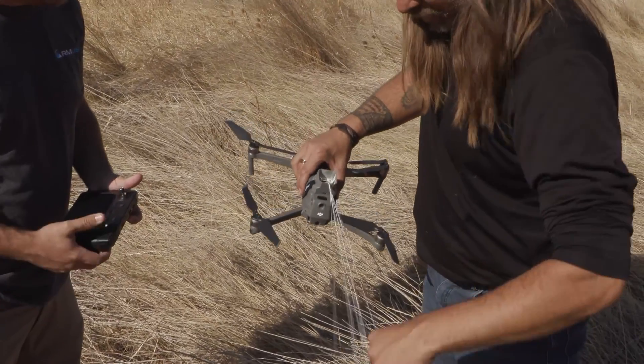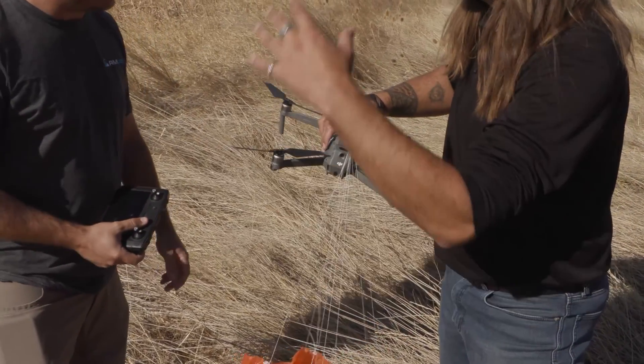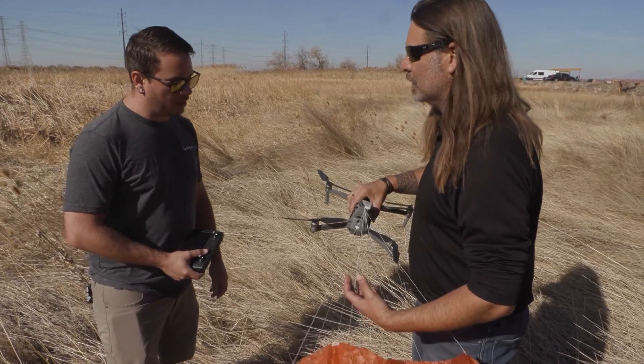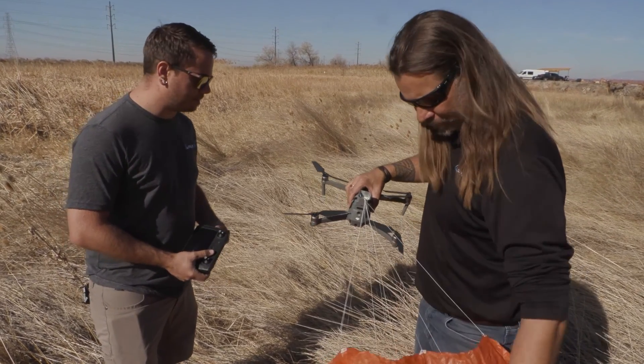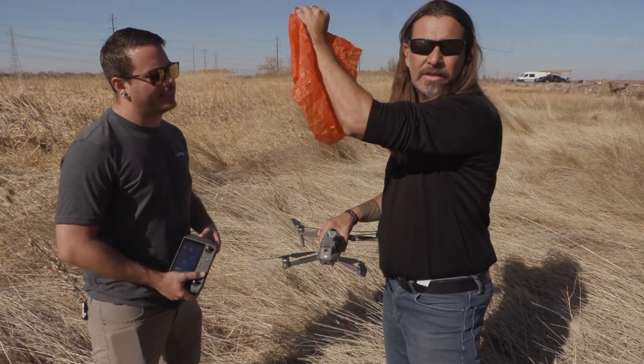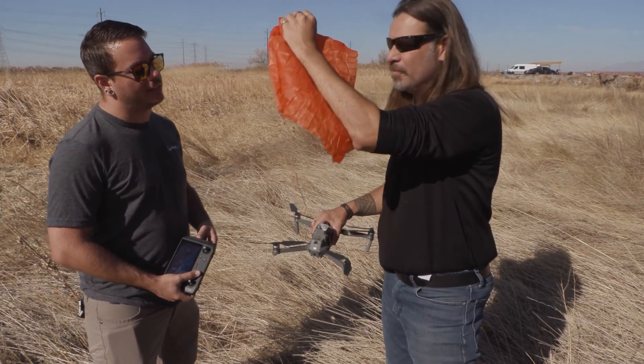It landed in a pretty soft area. It looks like the speed at rest actually wouldn't have probably impacted very hard even if you were on cement or anything else — it's probably pretty soft. Basically a pretty good design for this overall very autonomous parachute system.